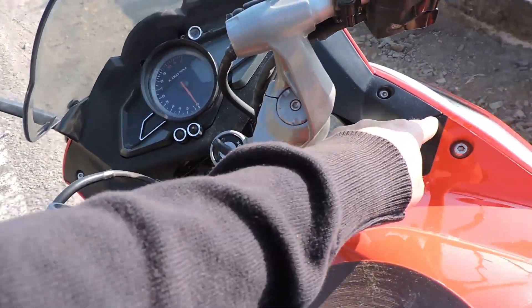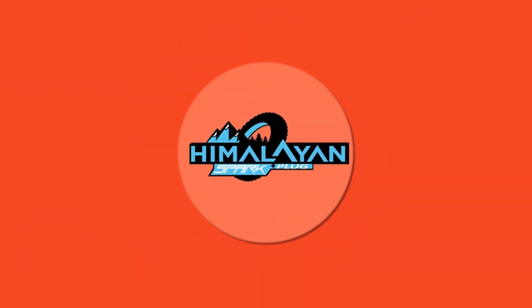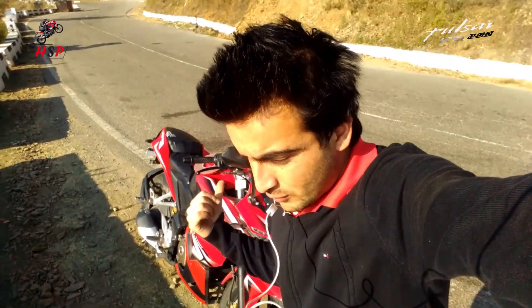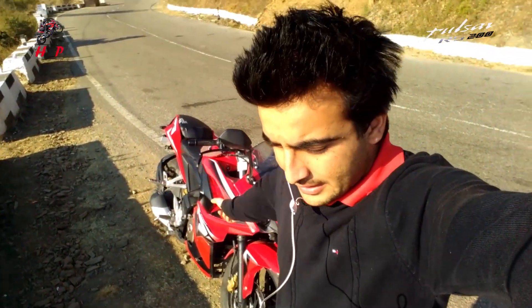This is the main reason of vibration in RS. Hello guys, welcome to Himalayan Sparkplug. Subhash here. Today I am here to make a video about how to remove vibration completely from RS.